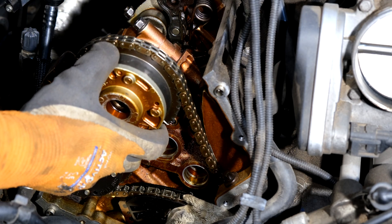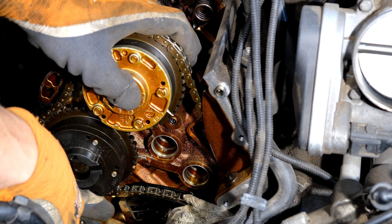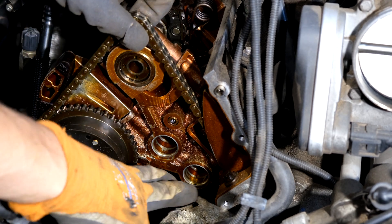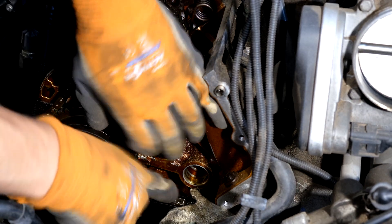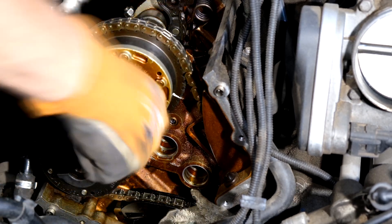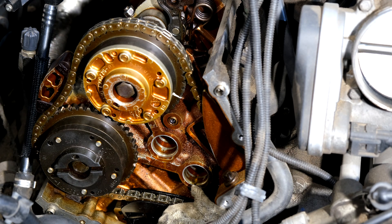If you're finding it's too difficult to get on, just release the tension — you can see there's a tensioner and you can depress it to get some free play. Tighten, then slacken off. Now it's time to do bank two.